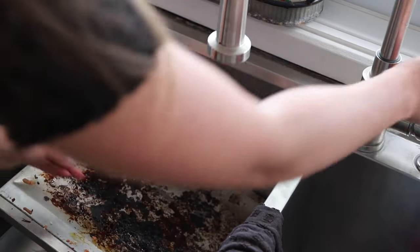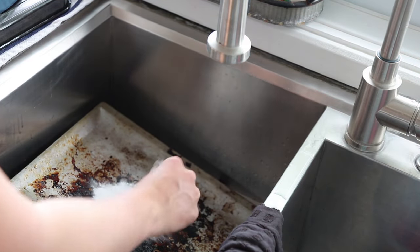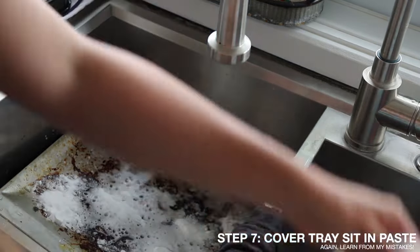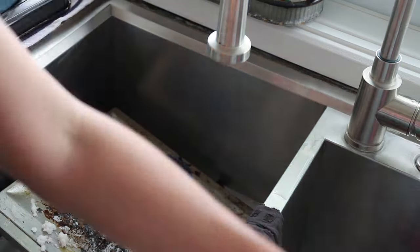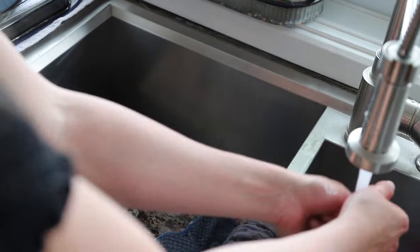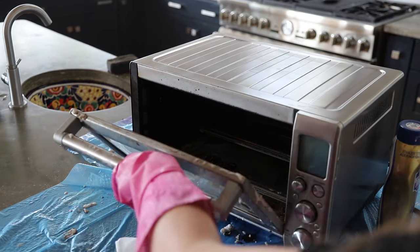I brought the tray into the sink and scraped off and wiped off any crumbs that were caked on but could easily come off, then used the paste to scrub as well. Again, I probably would have been better off just leaving the baking soda and vinegar paste on overnight instead of trying to scrub it off right away. With the grate, I just wanted to get any loose crumbs or anything easy to come off while I could in the sink, but the real transformation happens a little bit later on.